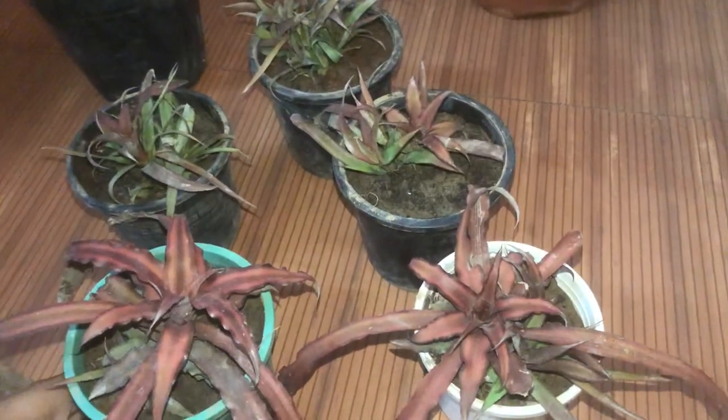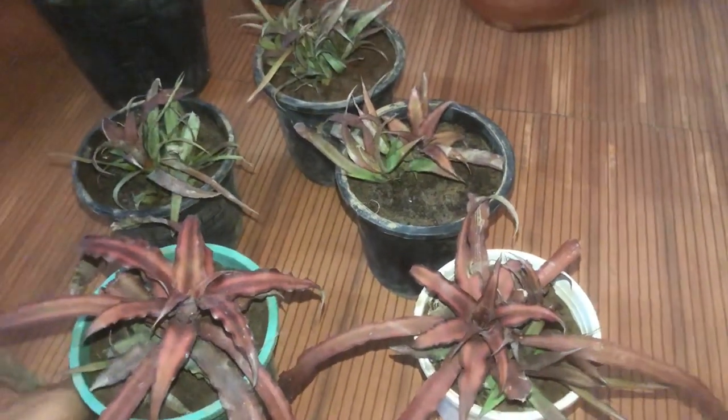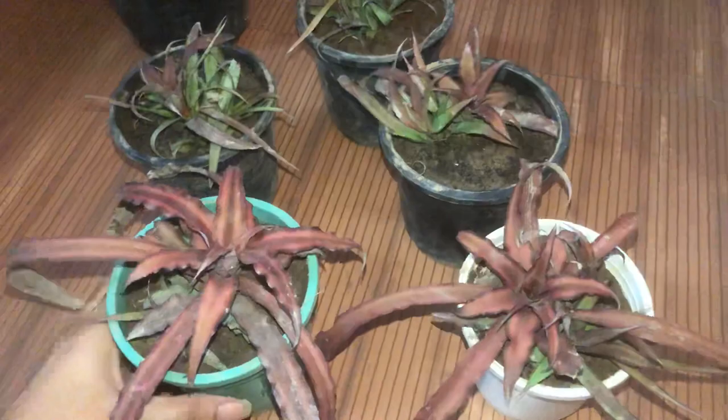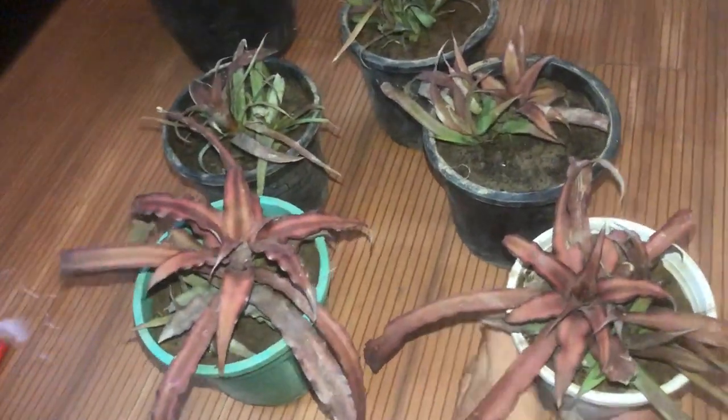I'm in love with this color, and I'm sure you guys are also loving this plant. Please get this plant and keep it in your home — you can keep it anywhere, even after getting a new plant.